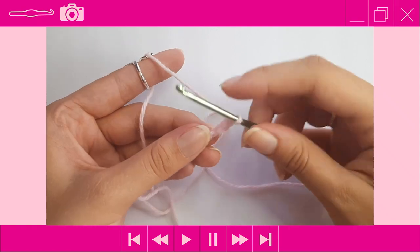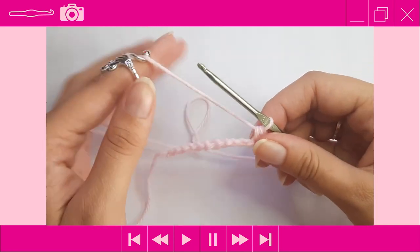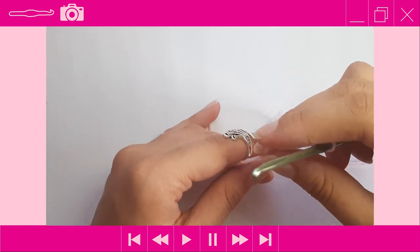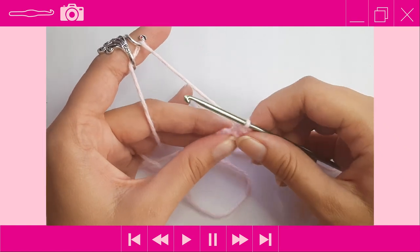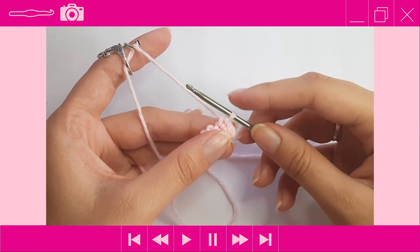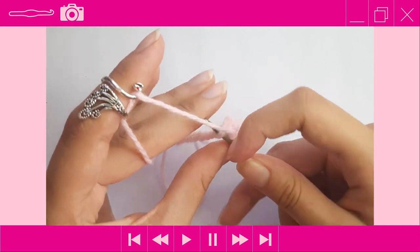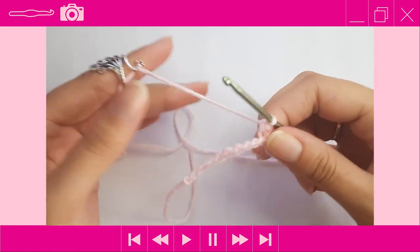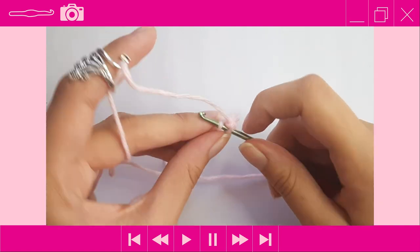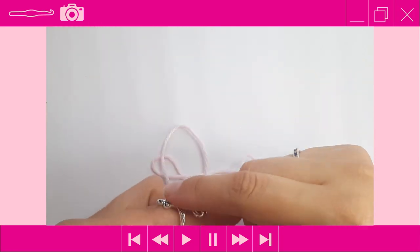Insert into the next stitch, yarn over pull through, yarn over pull through two — that's two. We're going to do four single crochet stitches, placing one SC in the first three stitches, since each block contains four stitches and four rows. After three single crochets in pink, we're going to color change in the next stitch — insert, yarn over pull through, stop with two loops on the hook, and grab our white yarn.